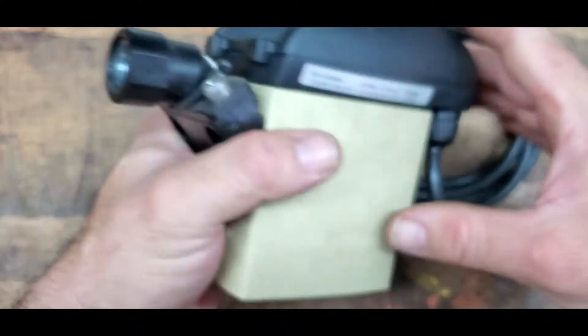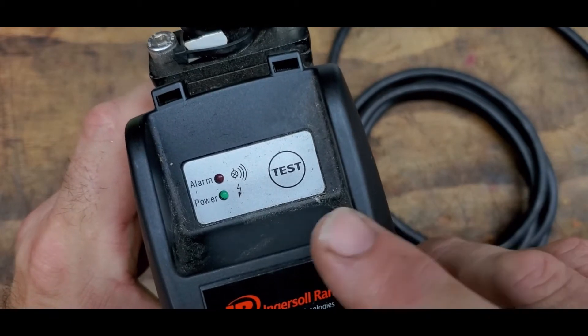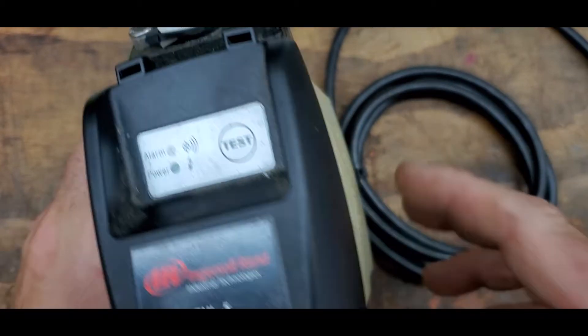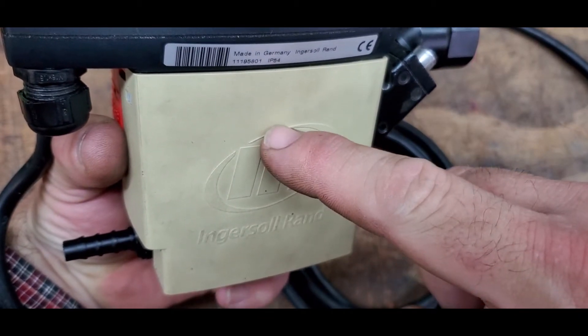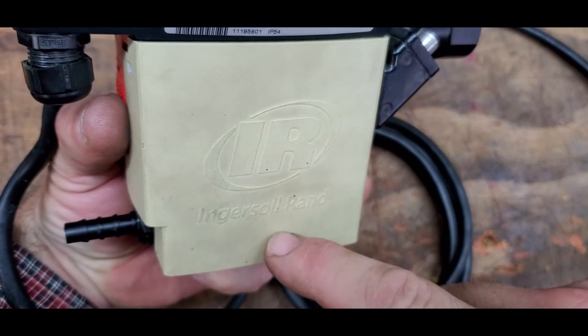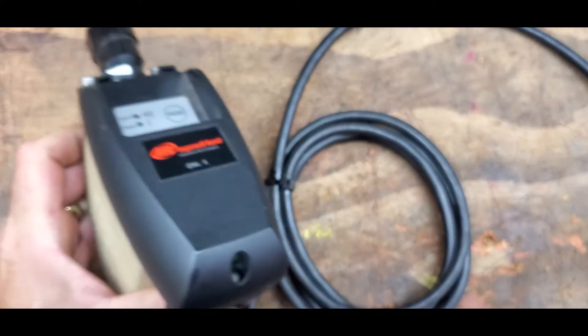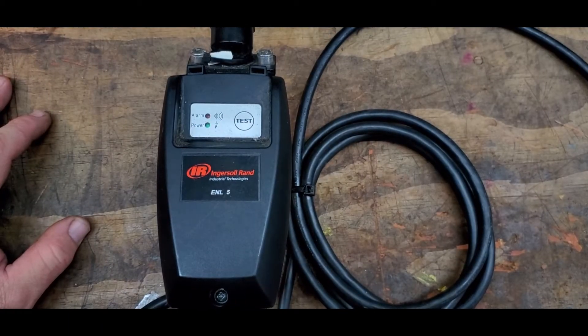That's the inlet and the outlet is here. You plug it in, and when this fills full of water it actuates the drain and the water drains, keeping your air compressor 100% free of water at all times.